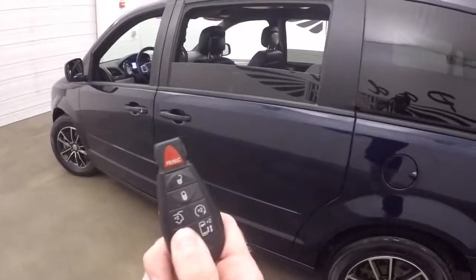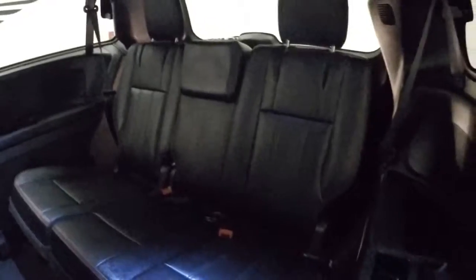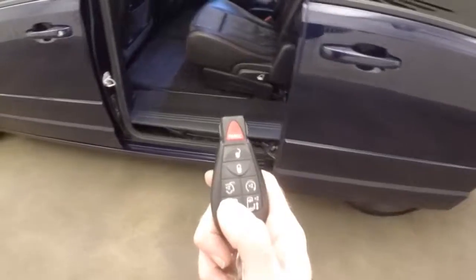Press this button here twice and the side door opens. These are your alloy wheels with good tires. Dual bucket seats in the back and third row seating. Press the button again and the door closes again.